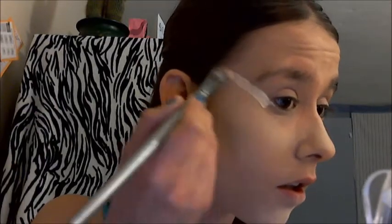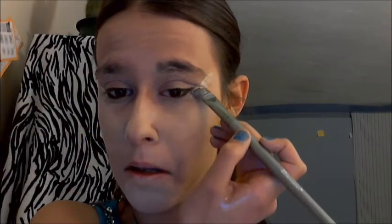Now I'm going to go in with the concealer again. I'm going to do this trick where I start from the outer corner and then just draw the line - it's kind of like my line for my shadowing. And when I blend out, it does not get all over the foundation we took so long to do.